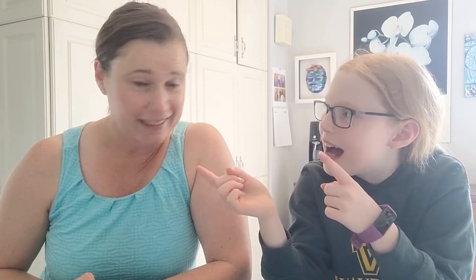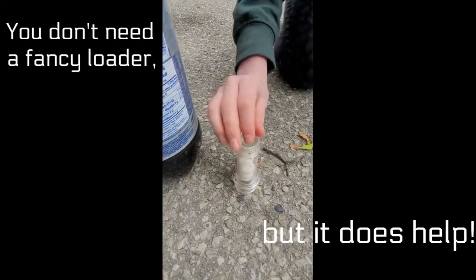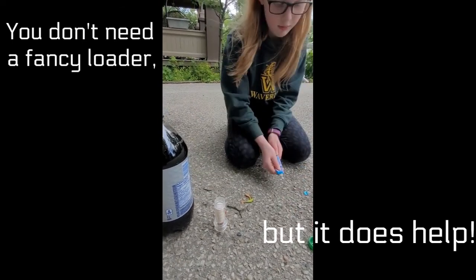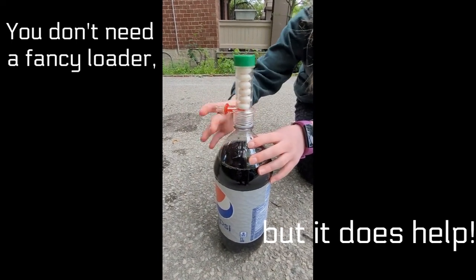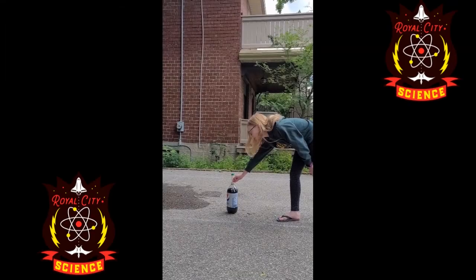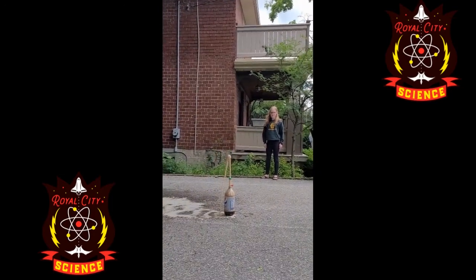Absolutely — it's the same thing as the Mentos and Diet Coke demonstration. The Mentos are rough and they are a great site for bubble nucleation. All the bubbles accumulate on the Mentos when you drop them in quickly. Let's do it! That was fun — blowing up Diet Coke with Mentos using nucleation on the rough Mentos.